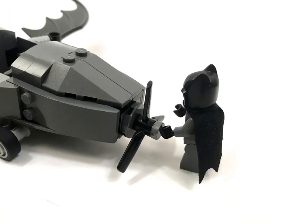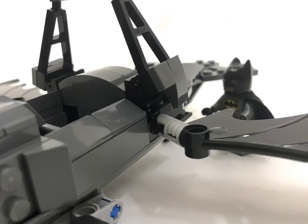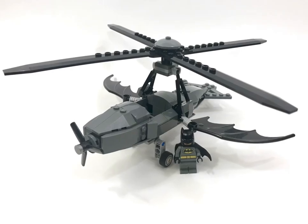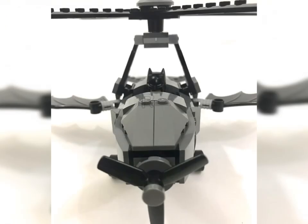If the propeller doesn't spin, just pull it out a little. And here's your finished Bat Gyro. As always, thanks for watching.